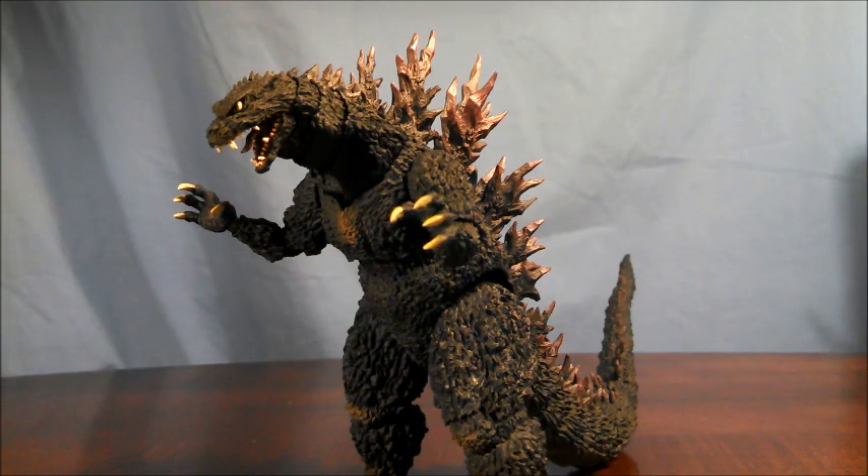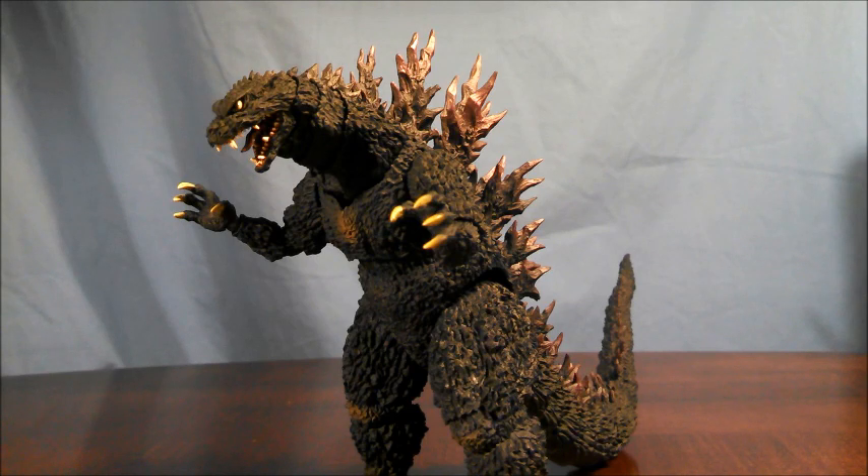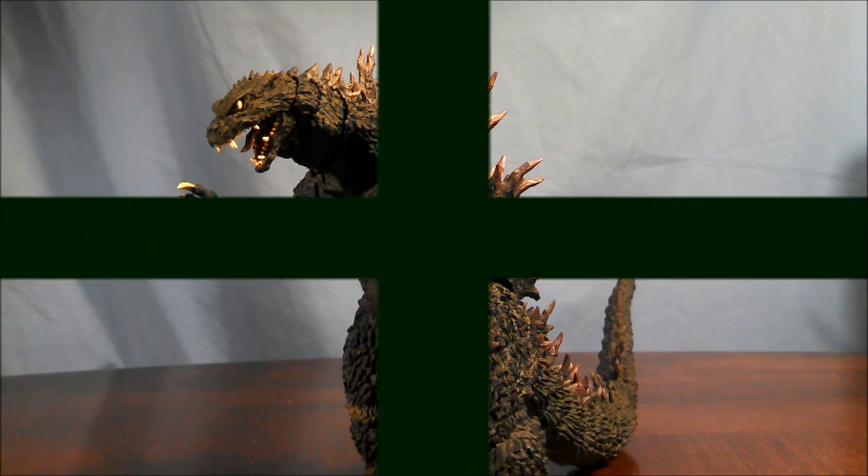Overall, for the articulation of the SH Monster Arts Godzilla 2000 Millennium, what we get is pretty good. You're going to be able to get Godzilla into a lot of different cool poses — might even be able to get him into a rider kick if you're creative enough — but there are just a few drawbacks. Some might say nitpicky, but I would prefer that this Godzilla is actually able to look up, and if the tail didn't fall apart as easily as it did, that'd be a little better too. But really, it's a nice step in the right direction.